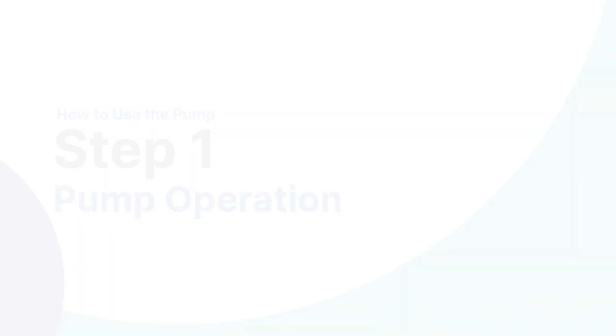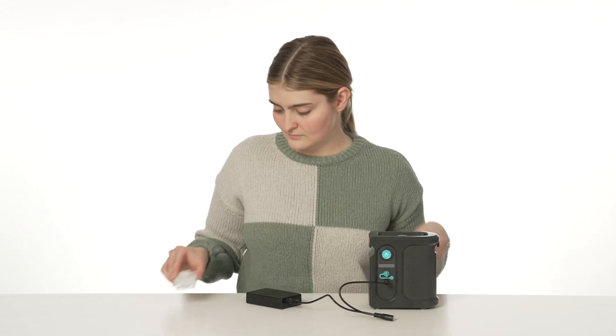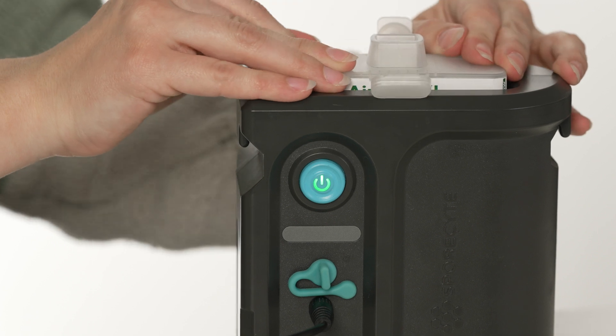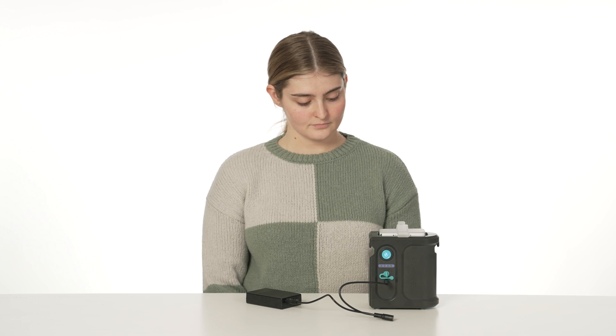Once connected to power, the pump is on and the start button will be illuminated. To get started, attach the sampling cassette to the top of the pump and press the start button. This will start an automatic 5-minute sample cycle.